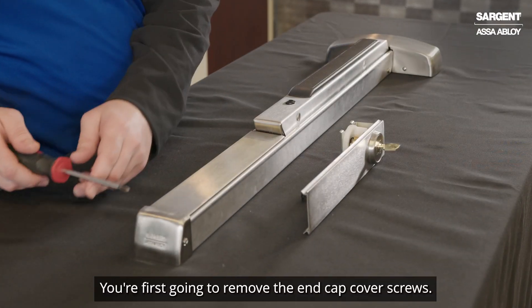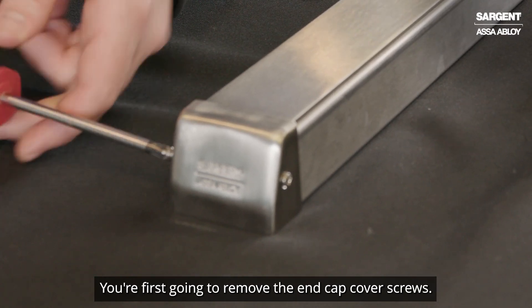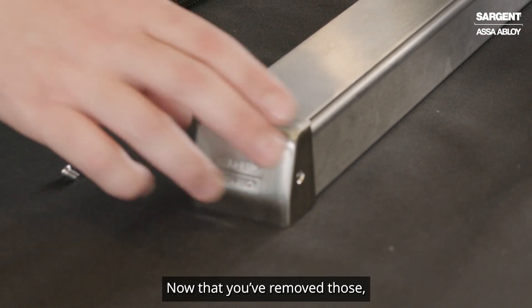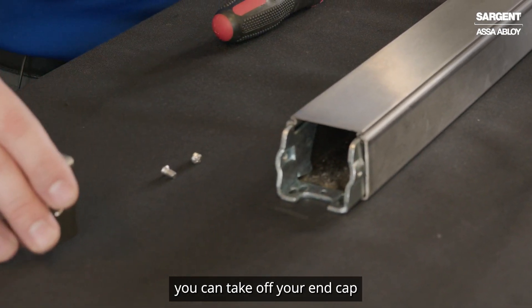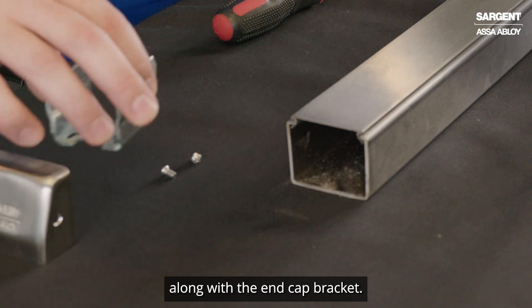You're first going to remove the end cap cover screws. Now that you've removed those, you can take off your end cap along with the end cap bracket.